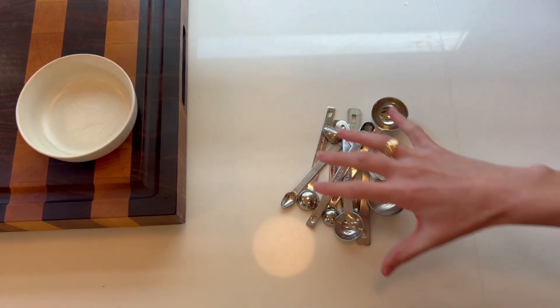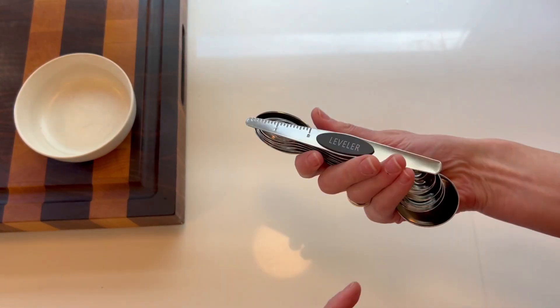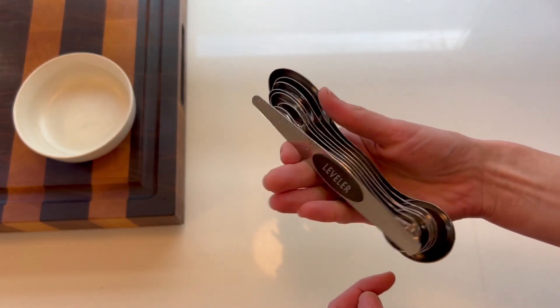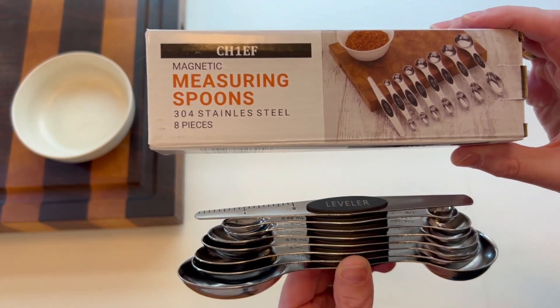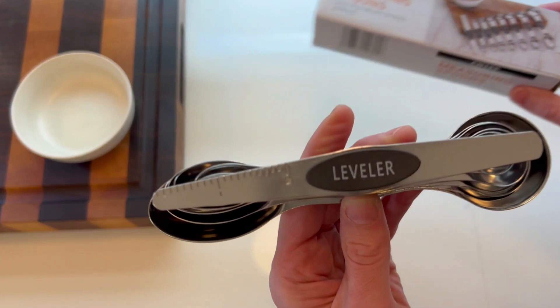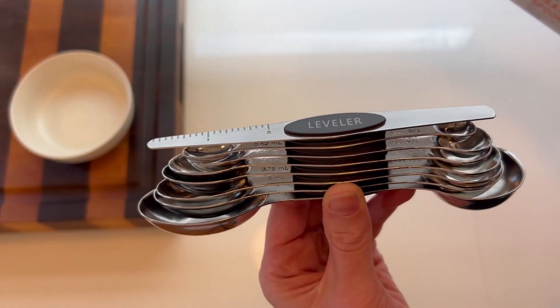This is my measuring spoon disaster and I am replacing it with this incredibly organized magnetic measuring spoon set. I got this set for review and I cannot tell you how impressed I am with all the details that come in this simple measuring spoon set. So let's get into it.